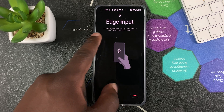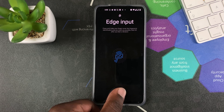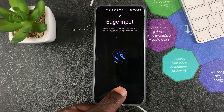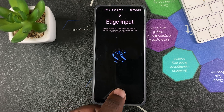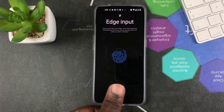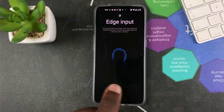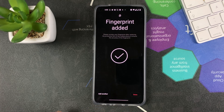Once it's happy, it's going to tell you to put in edge input. This is basically for putting in the edges of your fingers, because the scanner wants to save as much information about your finger as possible so that it can unlock your screen from almost any angle you place your finger.